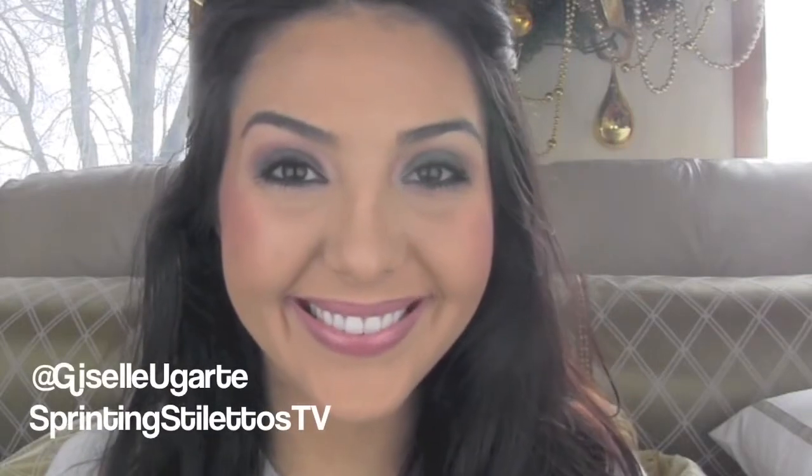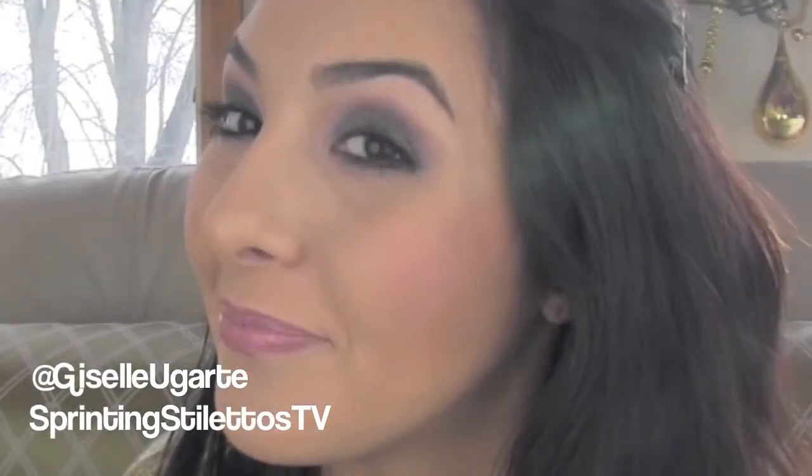Finish the look with beautiful lips — I'm using my favorite neutral liner and a pretty pink lip gloss. And there you are, you're good to go girl! Here is the final look: my hint of color winter smoky eye. I hope you enjoyed this video and I can't wait to see you again soon!